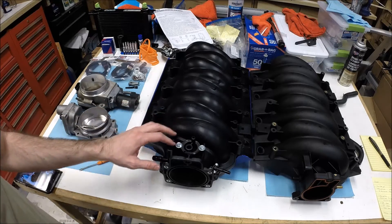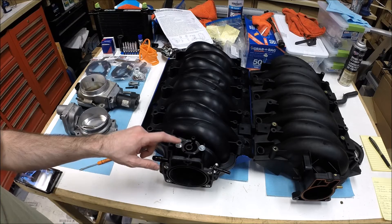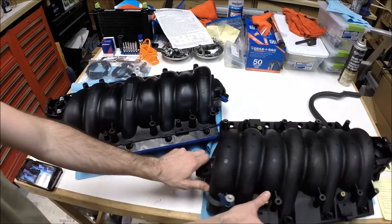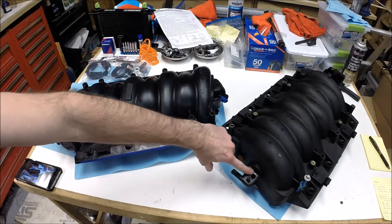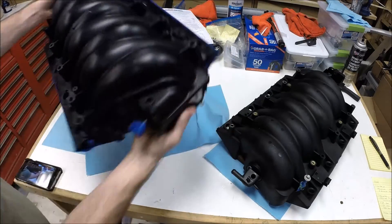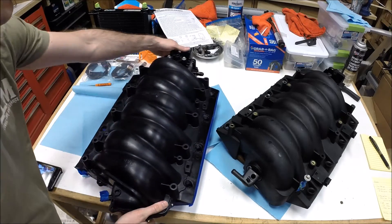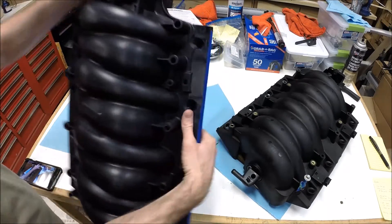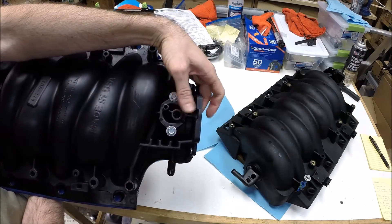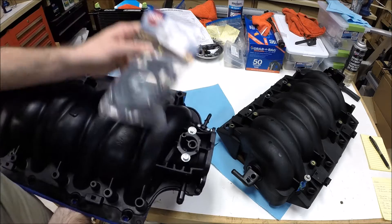Let's talk about a few other differences. One key difference is where the MAP sensor mounts on the intake manifold. On the LS6 the MAP sensor mounts in the back. On the Dorman LS2 you've got two options — what I'm going to run is the MAP sensor up here in the front, which is really where it's set up to run. To do that, your wiring harness won't be long enough.